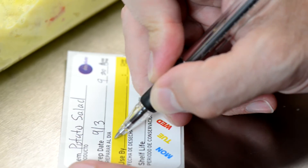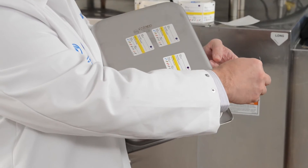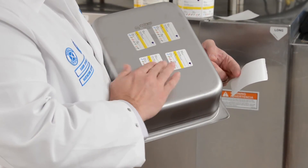Both types of labels clearly communicate the necessary use-by date information. A quick demonstration shows how each label helps you stay in compliance.